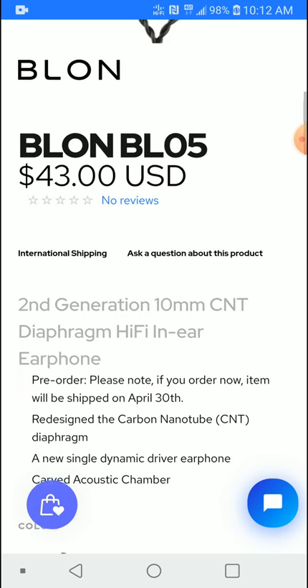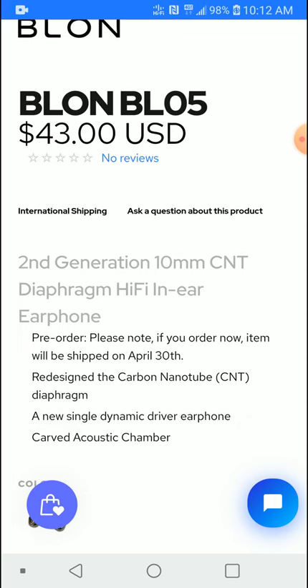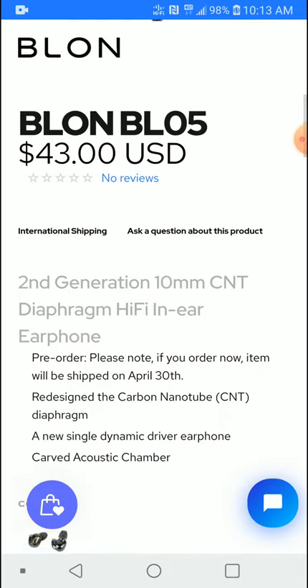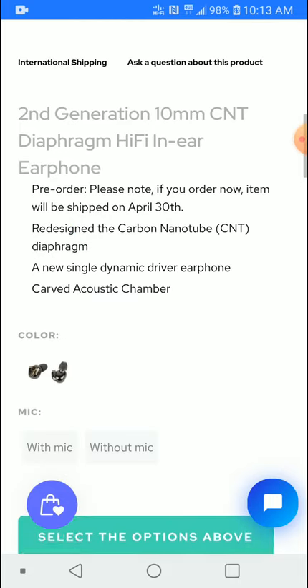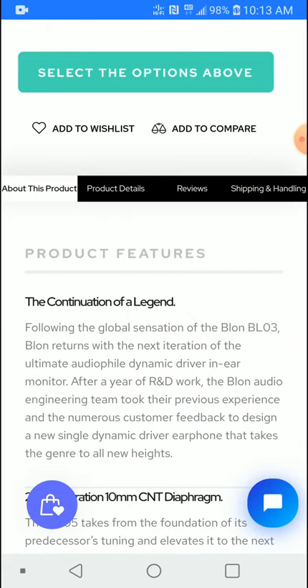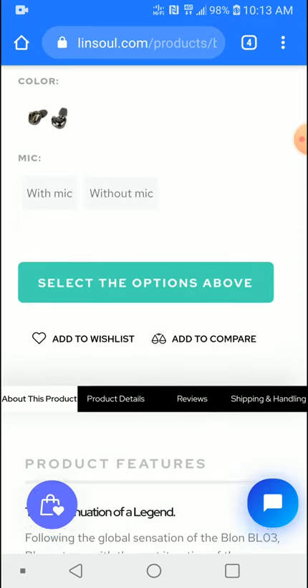It has the same driver — if I'm not mistaken, the same driver in the Moondrop Starfield. I'm not very sure, but it has the same specs as the Moondrop Starfield in driver specification. How it sounds will determine whether it's better than the Moondrop Starfield. You can actually buy it from linsoul.com.